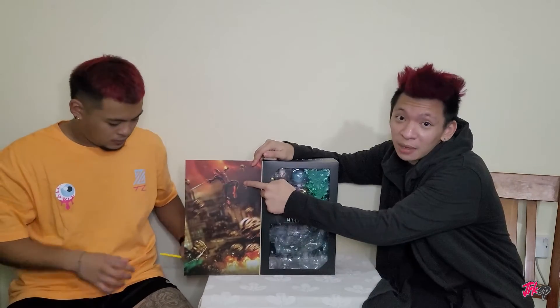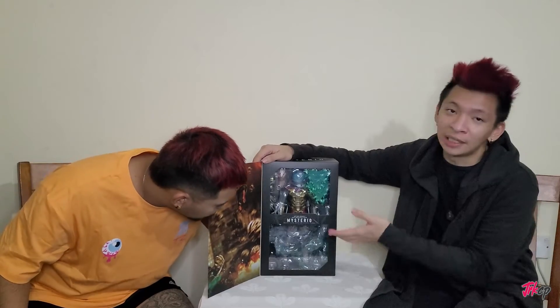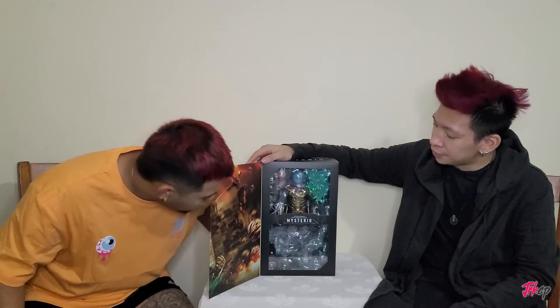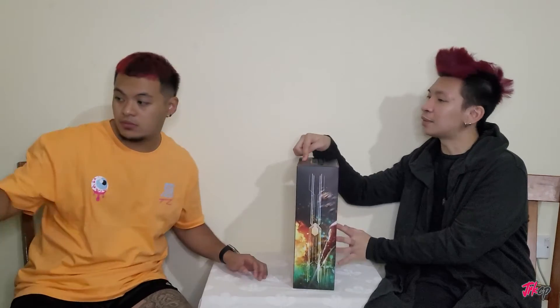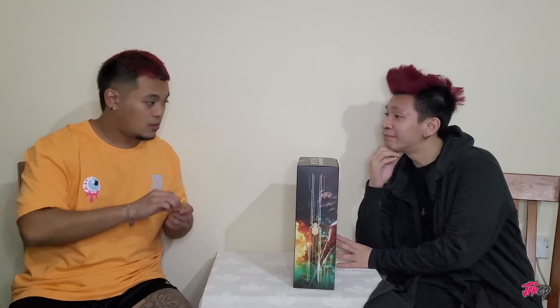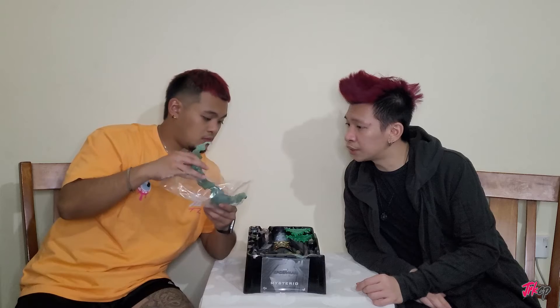There's Spider-Man inside the box art getting ready to defeat Mysterio — I think this is when they were battling those illusion monsters mentioned in the movie. All right, let's take him out of the box. There's a little tape over there, and we got all the features located here. I think that's his illusion thing.